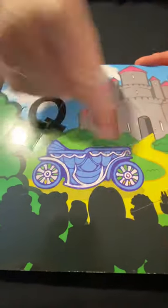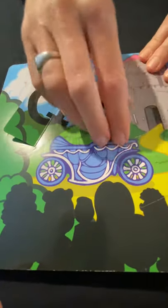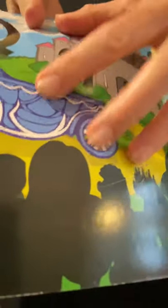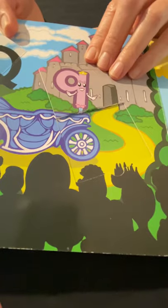Uppercase Q, lowercase Q — I wonder what this would be with this castle and carriage. Let's see — it's a queen! There she is. Look at the other queen.